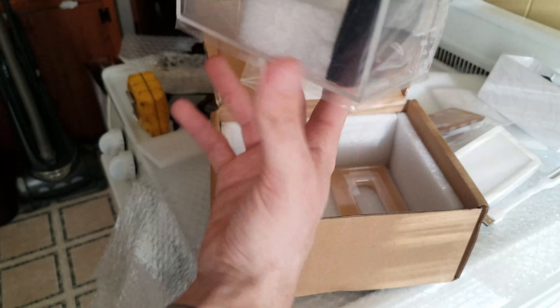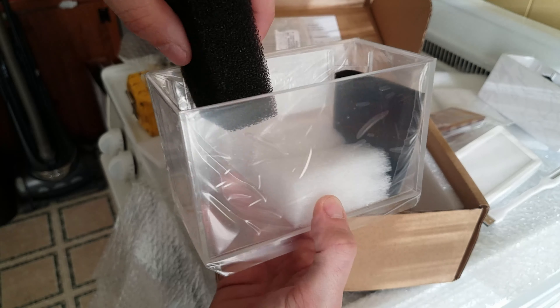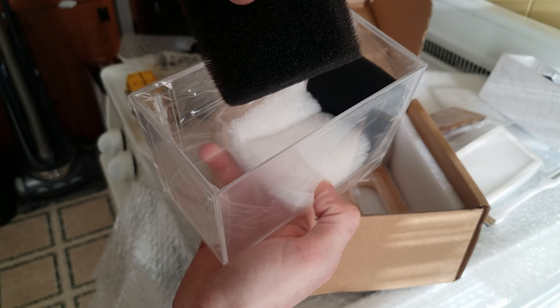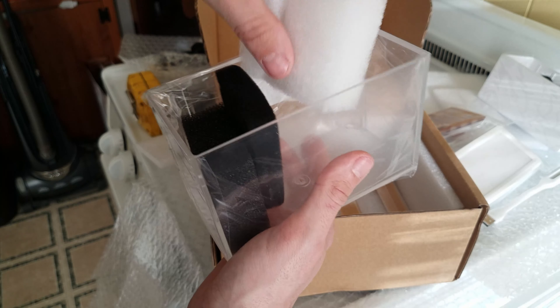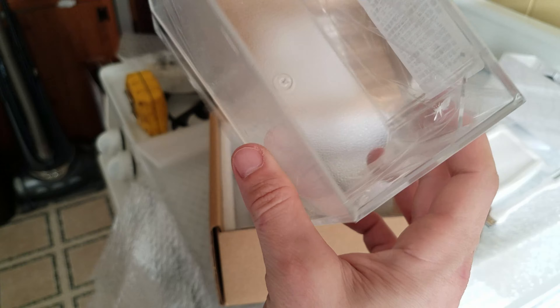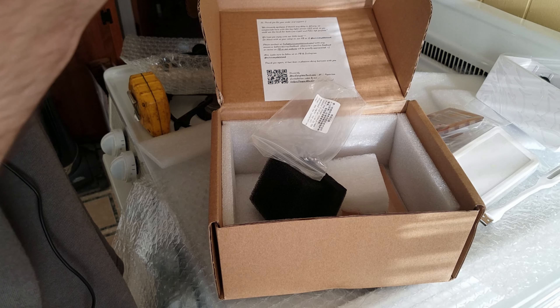Finally, you have the acrylic tank itself. There are some — it's a little more open piece of sponge, where this is a tight black sponge, and then this just looks to be some filter floss. I like how the bottom of it is frosted. I almost wish they frosted one side — well obviously you'd want it to be the back side. And I would be right — it actually is.